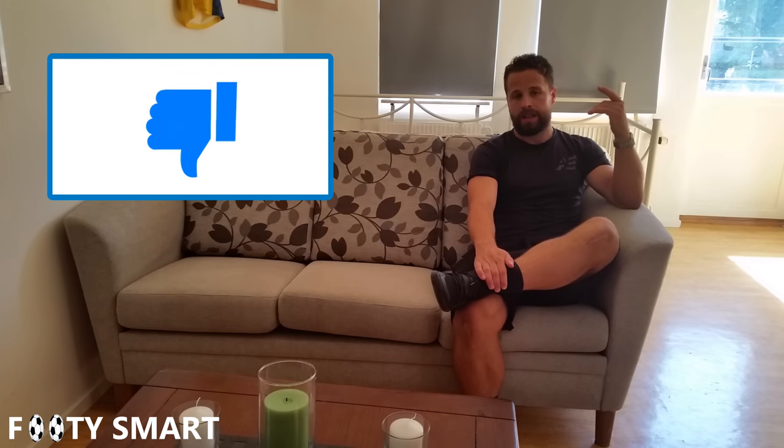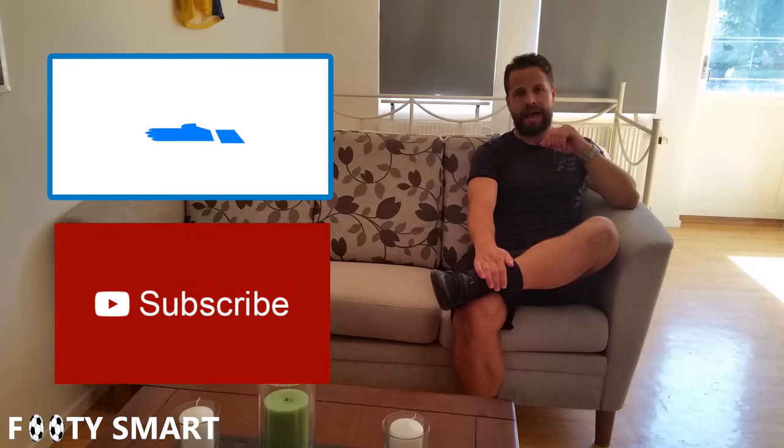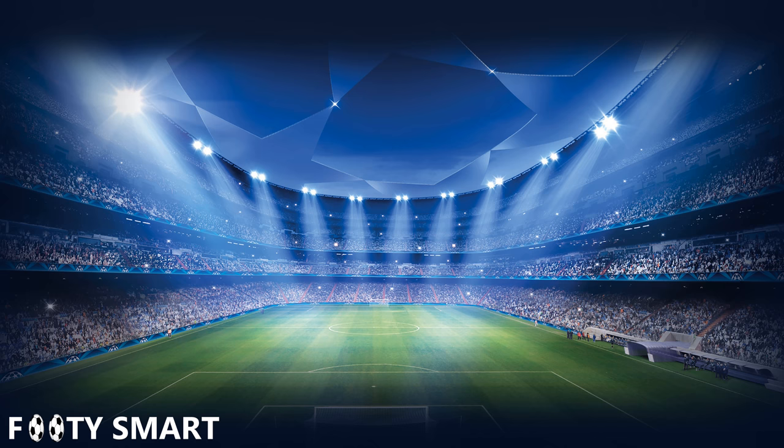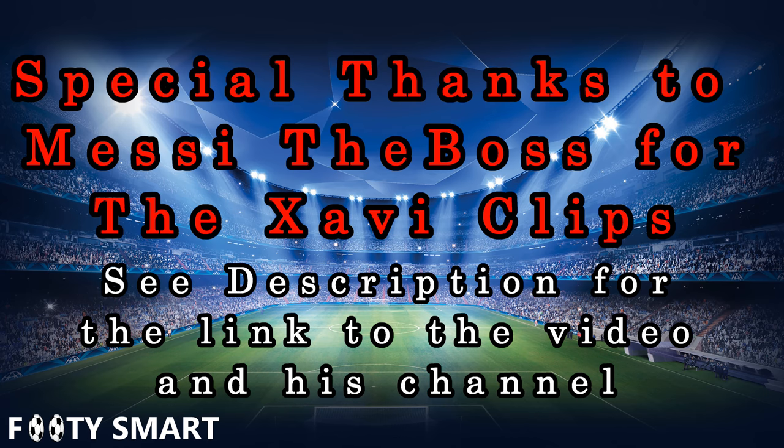We're back — I hope you enjoyed this video and you're going to put in the work to learn this skill using the drills I pointed out. Give the pro challenge a try and tell me how you did — better or worse than me, maybe send a video response. Liking and subscribing helps motivate me and helps me get videos to you faster. Also, a special thanks to the YouTube creator Messi the Boss for the Xavi clips — there will be a link to his channel and the video in the description below.